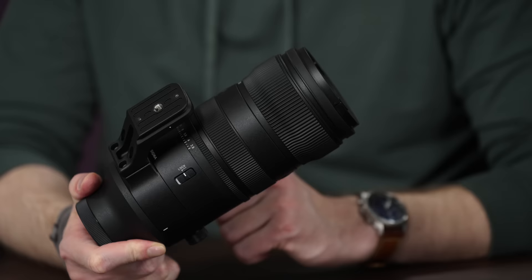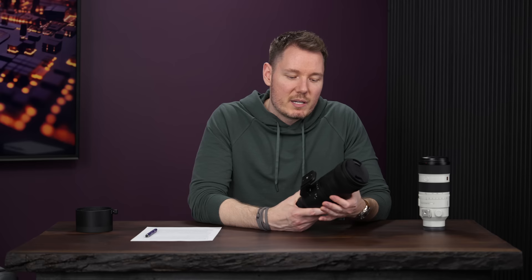Next up is the focus ring — not the zoom ring, which is another complaint. It feels fine as far as how it turns, but it is non-linear, meaning it's acceleration-based. If you turn it slowly, it takes forever to go from minimum to infinity. It's hard to repeat focus pulls. I really don't like it. It's quite disappointing to see them sticking with a non-linear design.